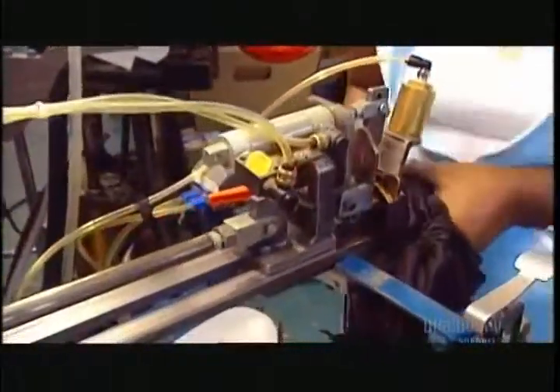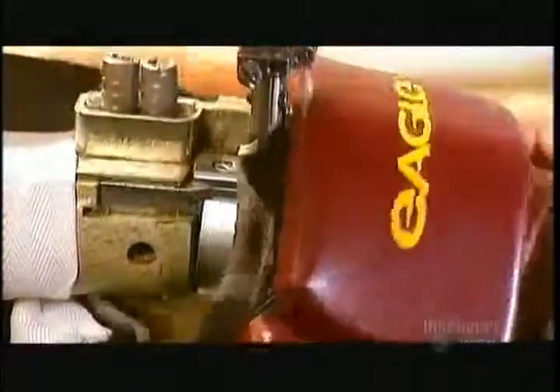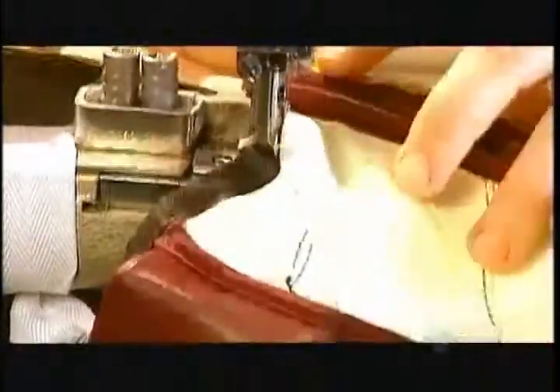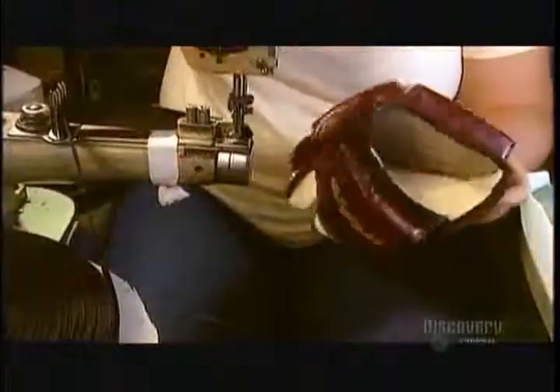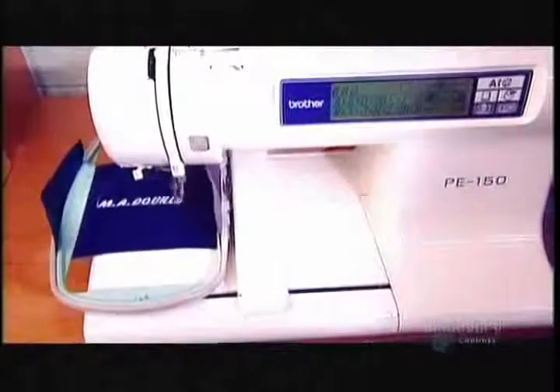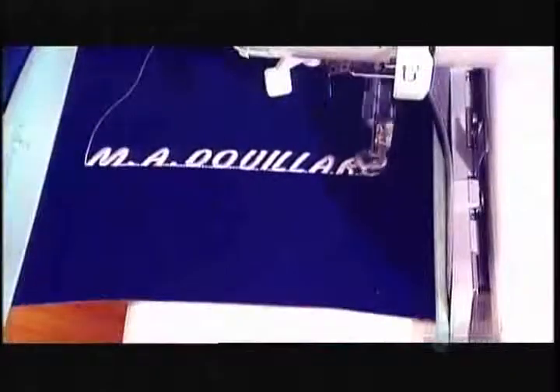The lower part of the glove is now complete. A seamstress finishes off the edge with cotton tape. All that's left to do is assemble and attach the cuff. The standard cuff is about six centimeters wide. You can buy the gloves this company produces for retail stores, or order customized gloves with your name embroidered on the cuffs.